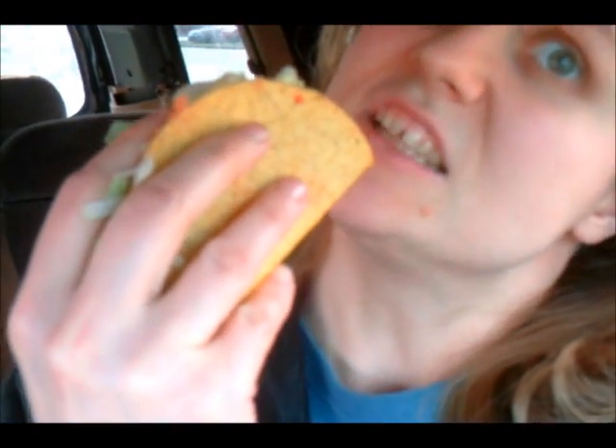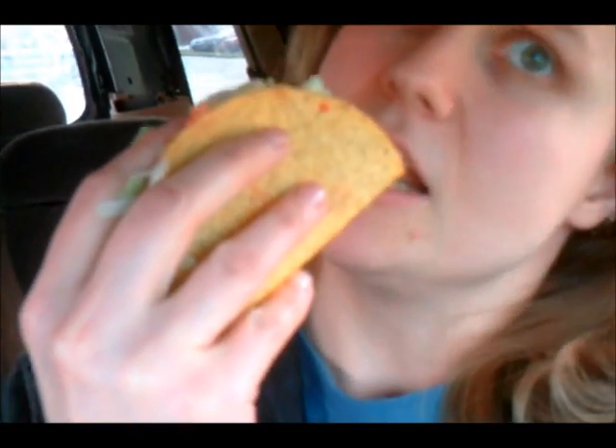Now, the first bite is going to be one bite, and you don't actually bite through the shell. You actually twist it back and forth, snap the shell, and then bite through the filling, like so.